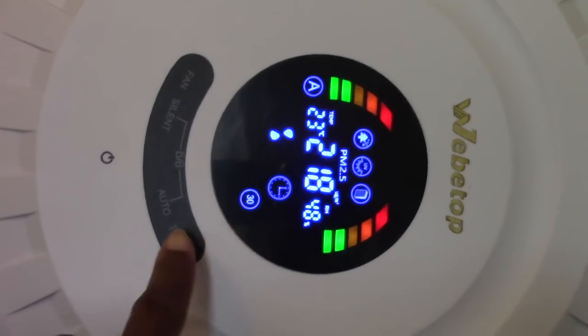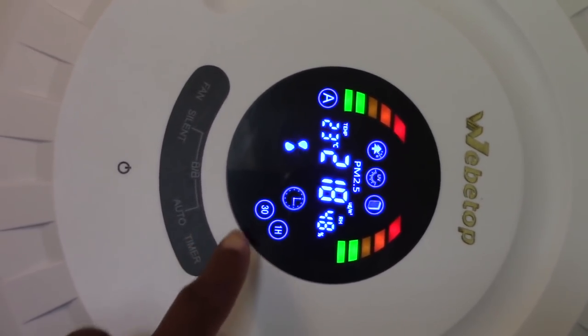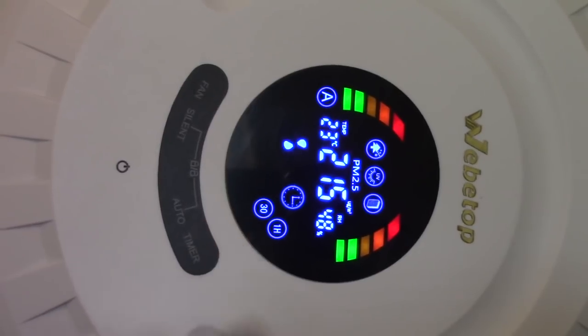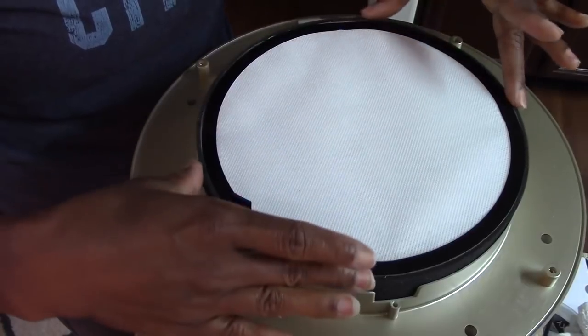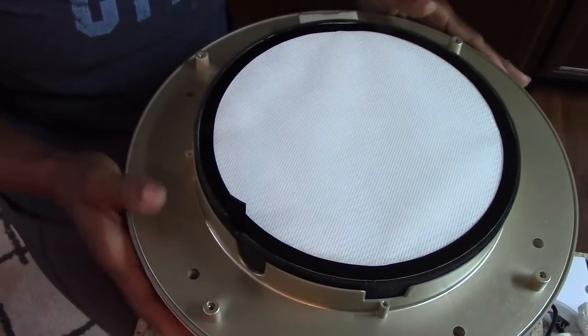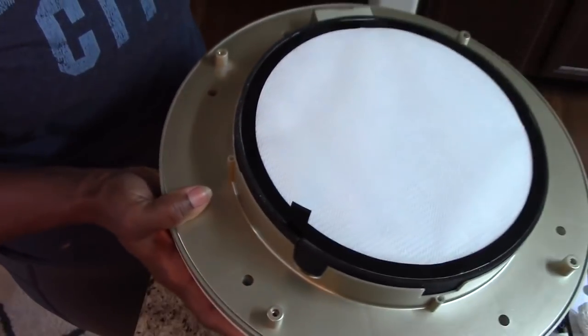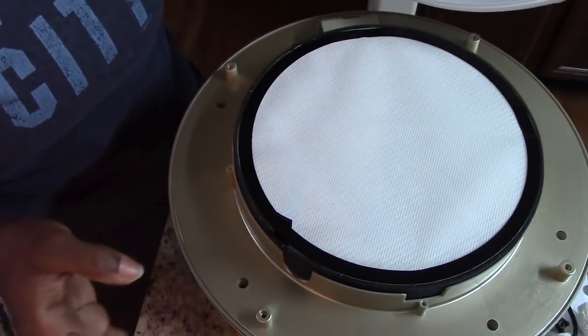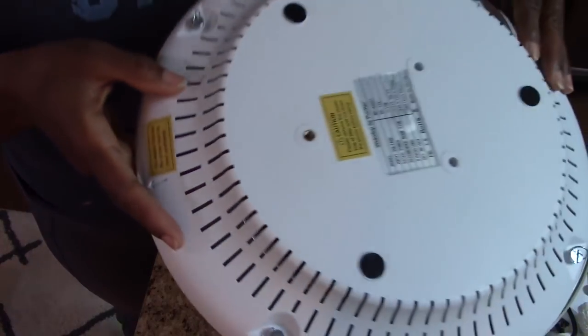It is a pre-filter, a true HEPA filter, a HES filter, an activated carbon filter. It removes 99.97% of dust, smoke, odor, mold spores, and pet dander — which is awesome for those who are hypersensitive to pet dander. It also has a really good smart air quality sensor.